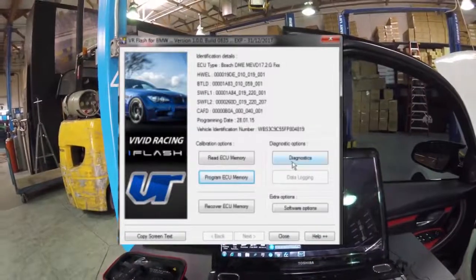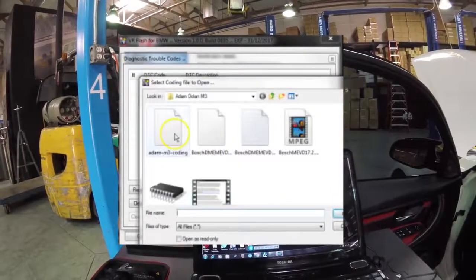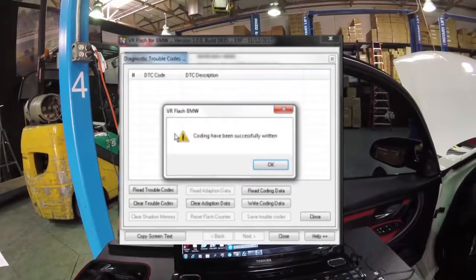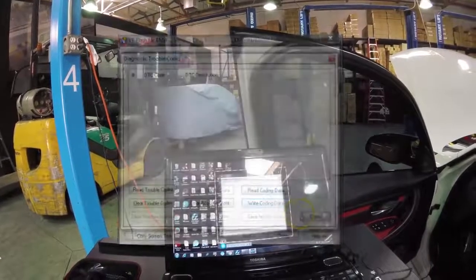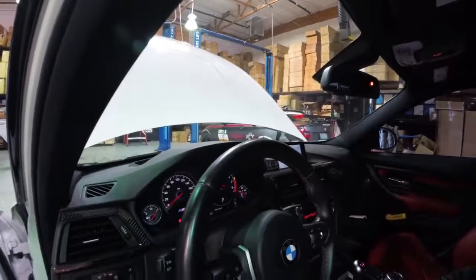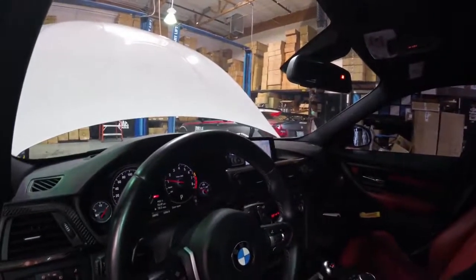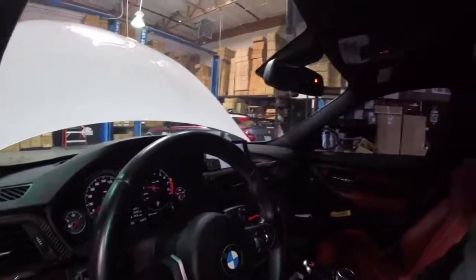Go back in here to diagnostics, write coding. We want to choose that file that we saved. Coding has been successfully written. Now we can close this and start the car. Everything's been programmed, so now it's time to start the car and make sure everything works. Looks like we're good — no warning lights. We're complete.